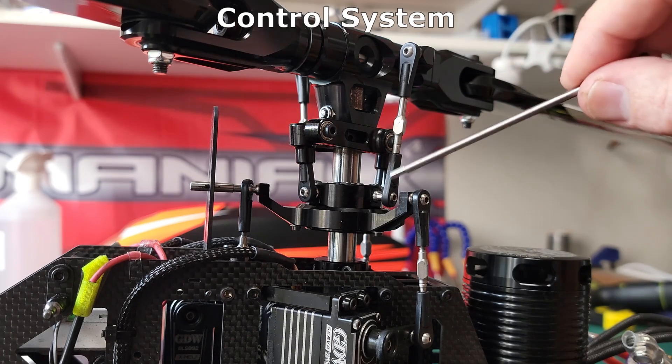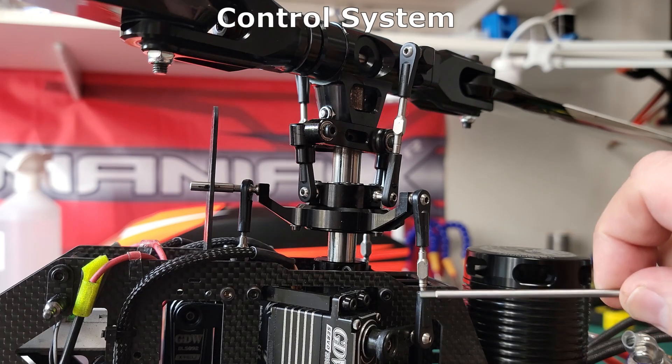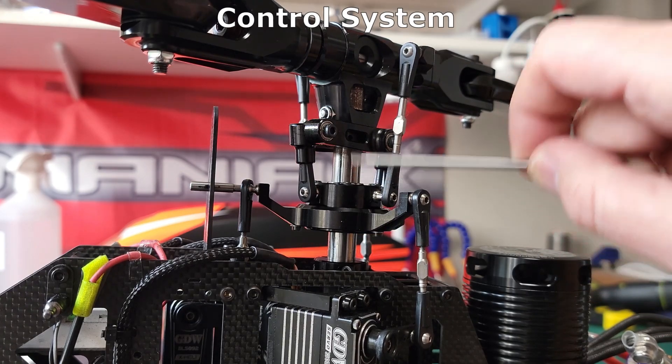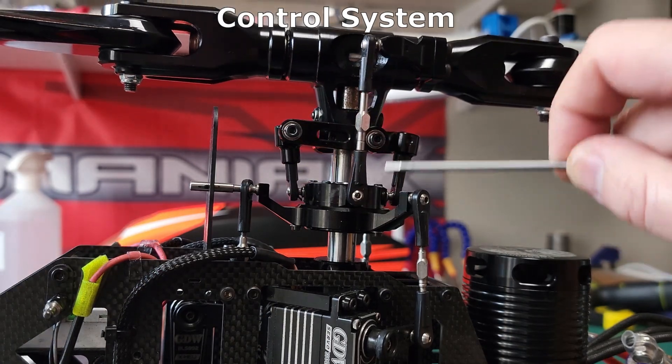This is what they call a swash plate. It's got two halves, a lower and an upper. It's designed to translate control changes from underneath the swash — the non-rotating part — into the upper swash or the rotating part on the head. The lower half of the swash does not rotate and the upper half does.